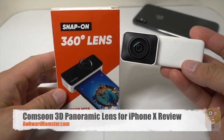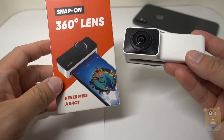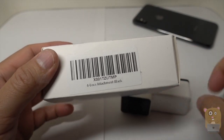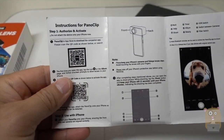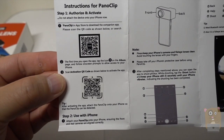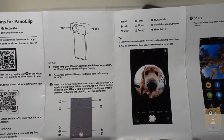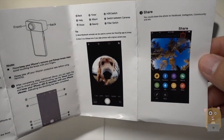Hi, welcome to Hamster. For a while now I've had this Panelclip — this is a snap-on 360 lens for the iPhone. There's a QR code in case you want to scan it for Amazon. I'll show the manual here for a sec. The app is free in the iOS App Store — you can just search for it or scan this QR code — and then essentially just place it on the phone.